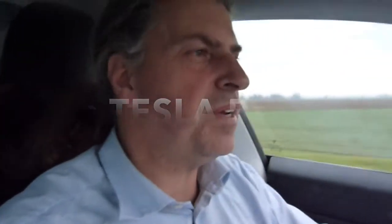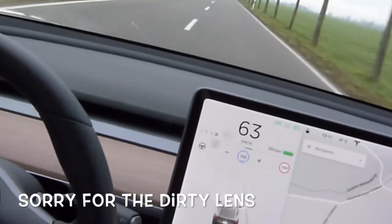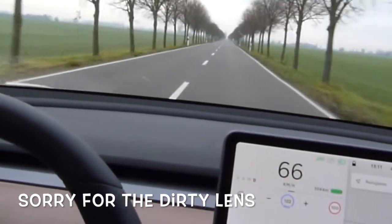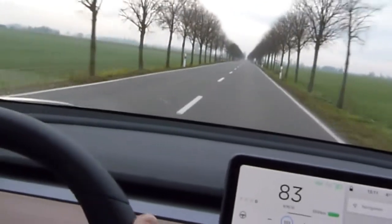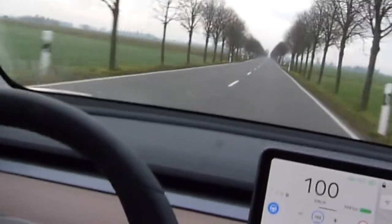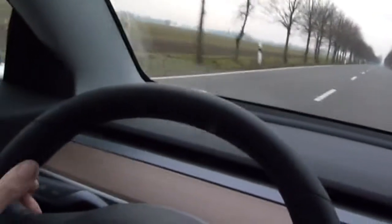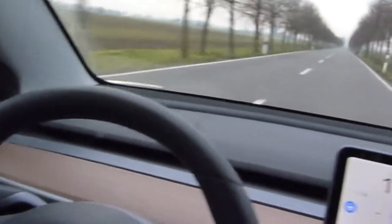Everyone driving a Tesla Model 3 knows that if you push this lever here, you can drive with an automatic speed limit — you can see it here at 102 kilometers per hour. On the other hand, if you push it twice, you have the autopilot or steering assistant, but the steering assistant means you have to keep your hands always on either side of the steering wheel.